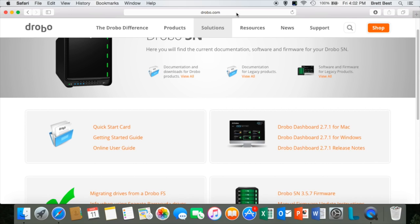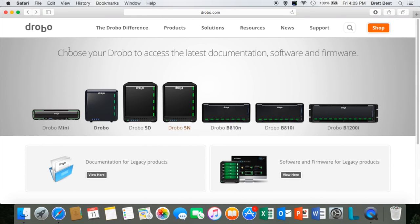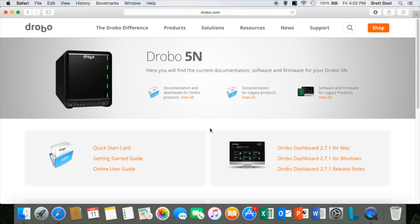It is time to download the Drobo dashboard from our website. Just open up a web browser — any one that you like using — and go to drobo.com/start. You'll see all of our Drobo products here to select from. Since we're going to do the Drobo 5n, you can select that, and you'll see the options for both Mac and Windows. Just be sure to select the option appropriate for whatever operating system you're going to be setting this up on. Since I'm on a Mac, I'm going to select the Drobo dashboard for Mac and let that download.